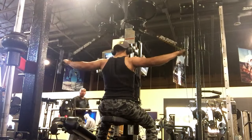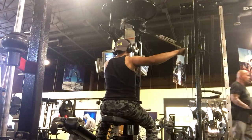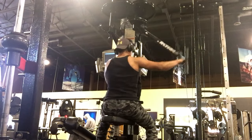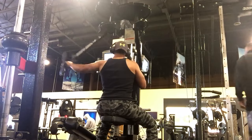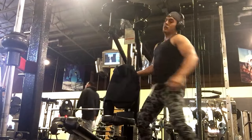Starting my shoulder workout today with the reverse peck deck, working from joint to ISO - isolate - just working both sides of the traps. I decided to superset it with the reverse shrug on the Smith machine.